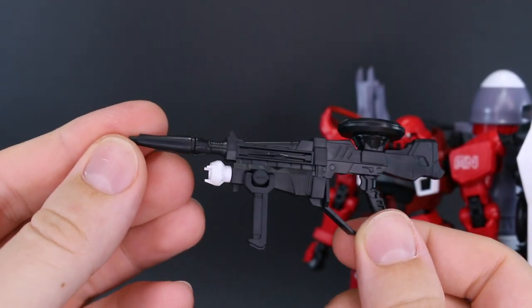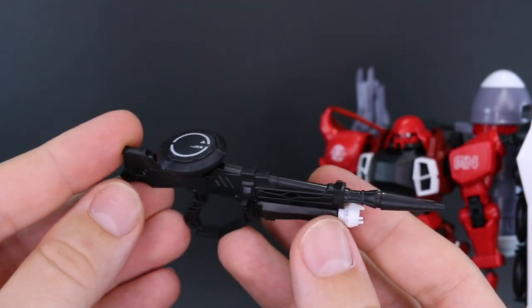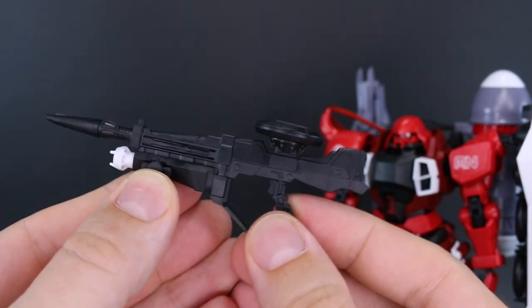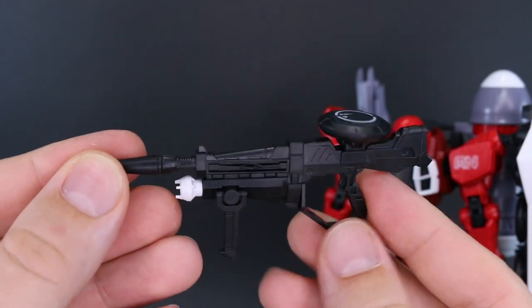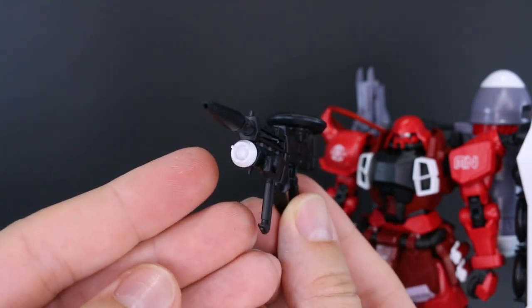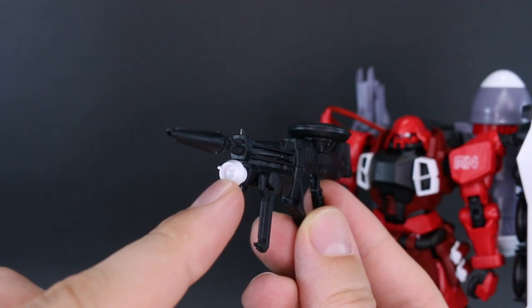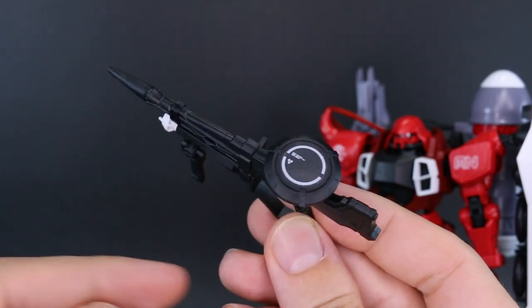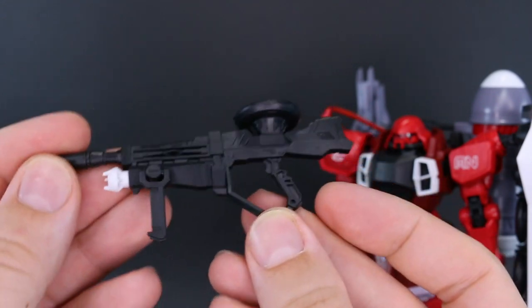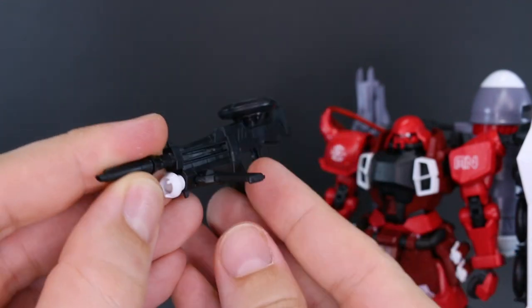Then we have the beam assault rifle. I do kind of like the changes they've made to the design — it looks a little more bulky and substantial. I've never really liked the design of this beam machine gun; it's stylized to look like the Zaku machine gun. But this design looks pretty good. There's a white part on the front with no sticker for the camera. This forward handle moves up and down, and you can pull the top section up and rotate it, so you can fold it off to the side.